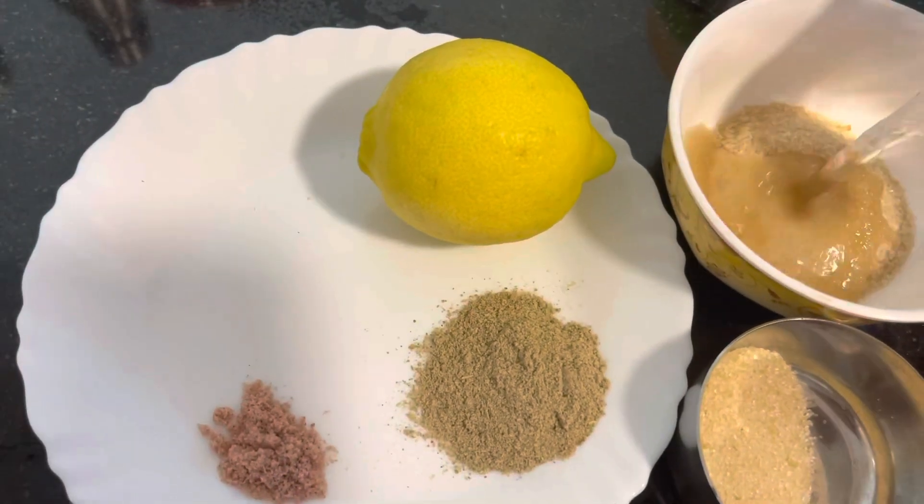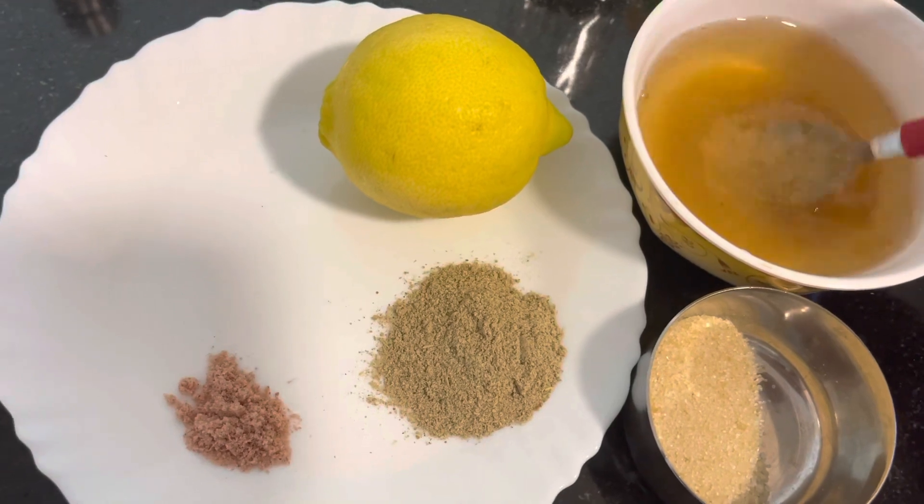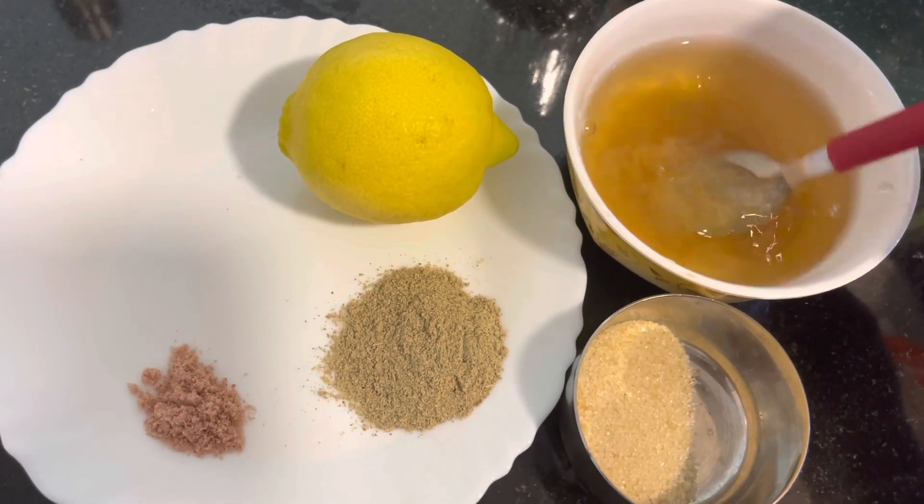By the time the sugar melts in the water, we will take out the juice from this lemon and keep it separate so that we can mix accordingly.